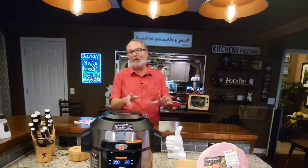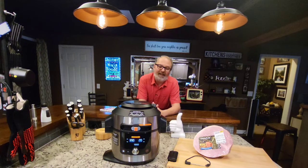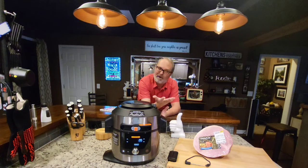The Ninja Foodi Smart XL Pro Pressure Cooker and Steam Fryer really has a lot of advantages. It automatically releases, and it also has a thermometer.